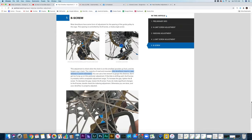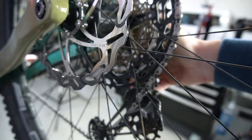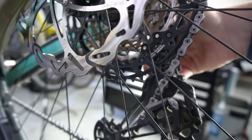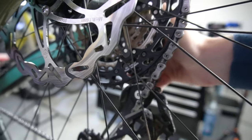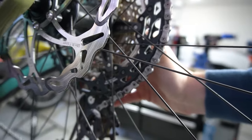You want to have as much chain wrap as possible. If I increase B tension, see how few teeth there are engaged now — and if I reduce the B tension I just engage a couple more teeth. So it's kind of a balancing act where you basically want to have the least amount of B tension as possible while maintaining no droopiness in the bottom gears.